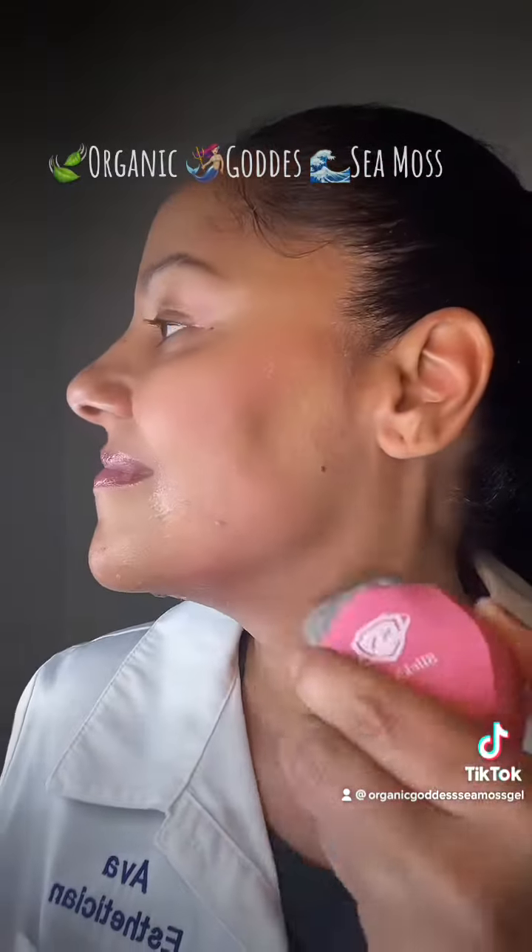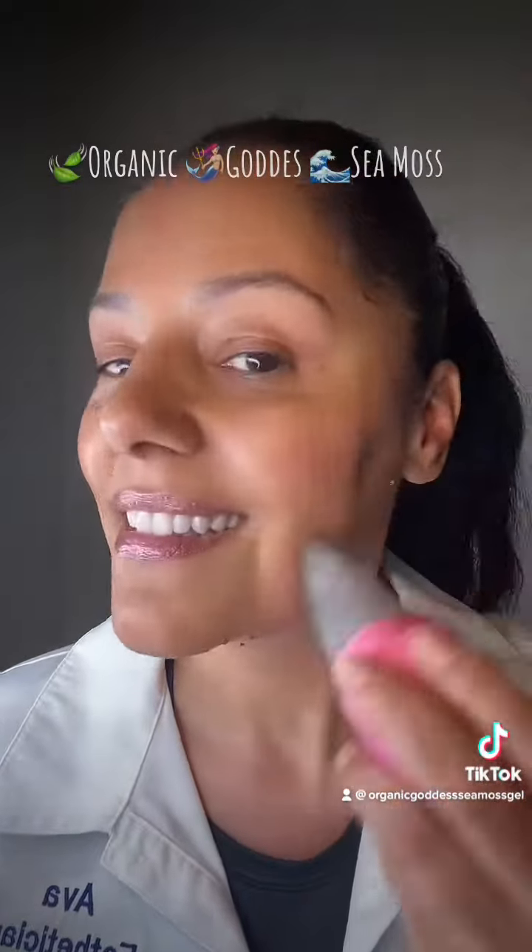Go ahead and rub that on your neck and your face. I try to go in an upward motion and you just do that, let it dry. It's gonna get really hard, then rinse off with cool water. You guys have a great day.